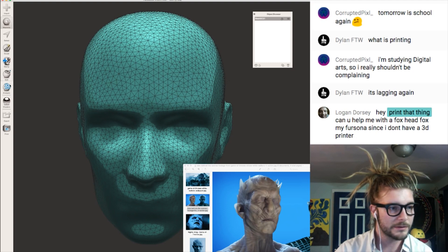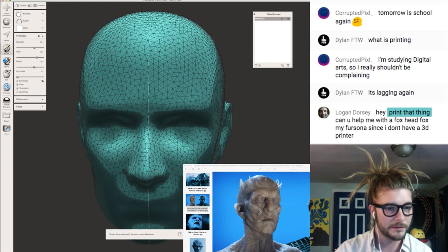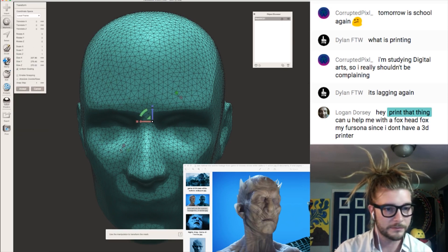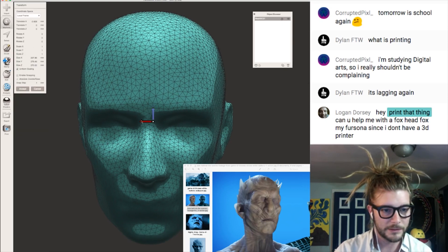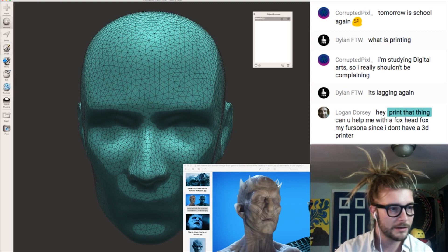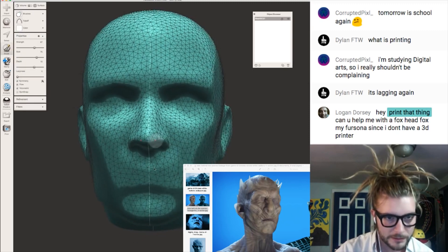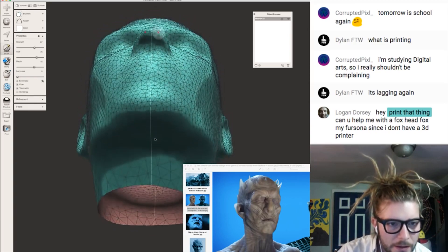That way, whatever you do on the left side of the face will happen on the right side of the face, and vice versa. So I'm just going to reposition my model to the zero point and then turn on the symmetry, and that'll fix it so that the line is going right down the nose, right where we want it.